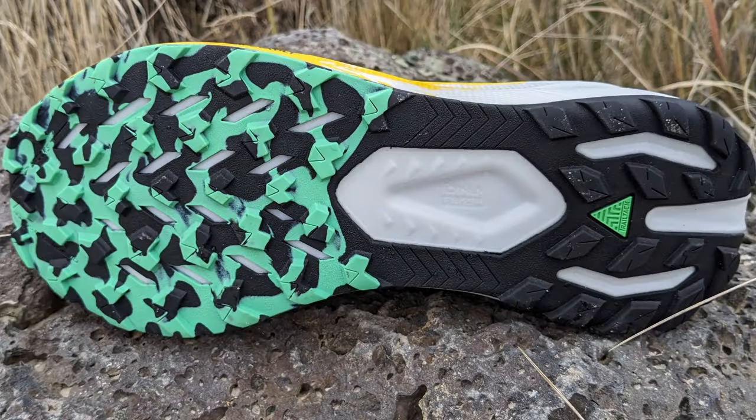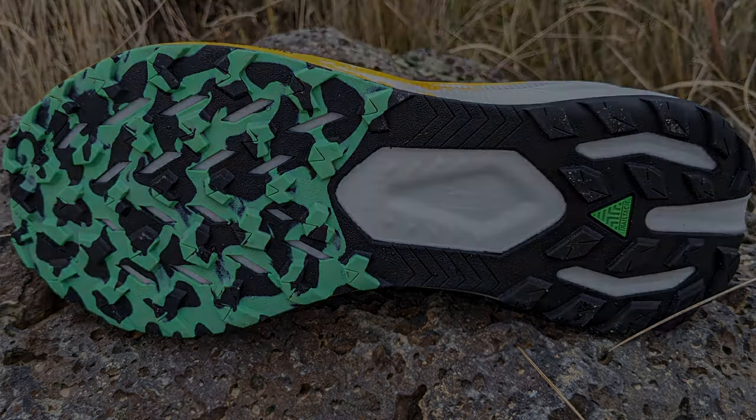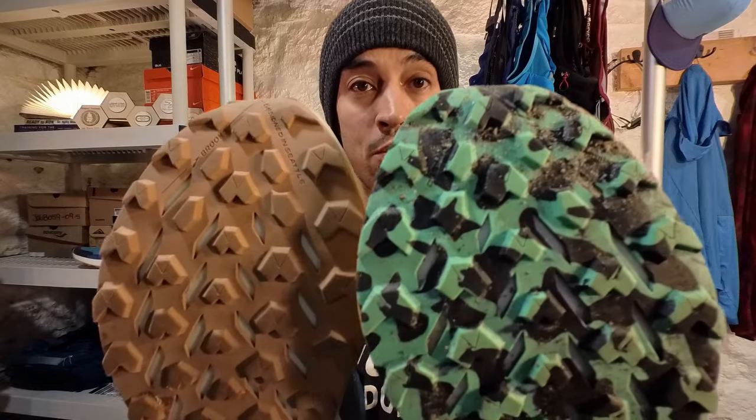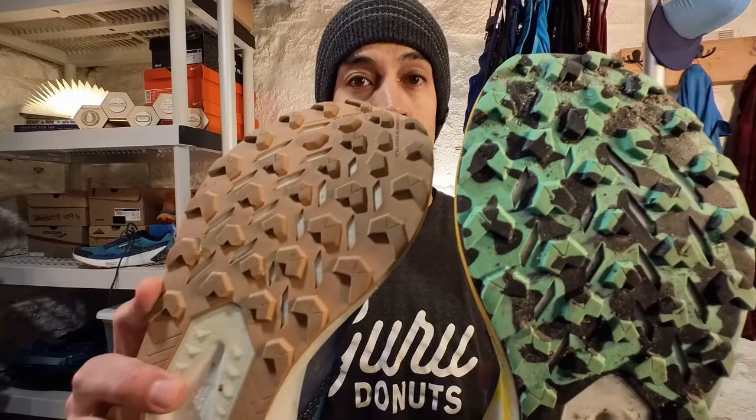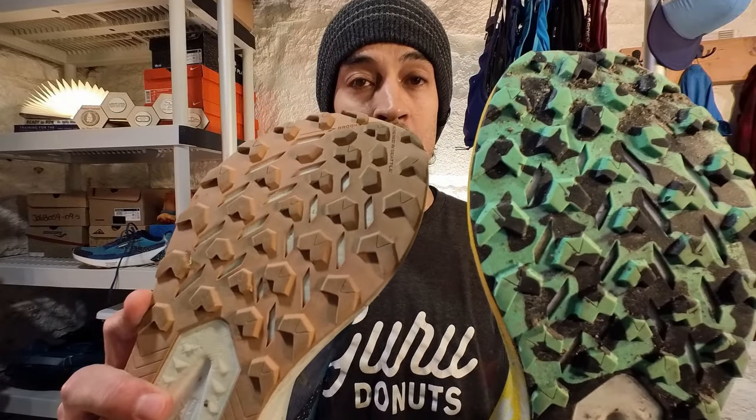I found Brooks Trail Tack rubber to be extremely durable. I've got 251 miles on my Catamount 2. Putting it side by side with the version 3, if you look at the profile of the version 2 lugs at 251 miles, there's not too much abrasion there.